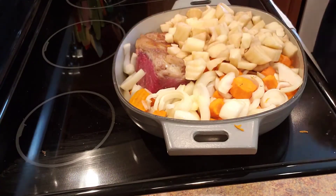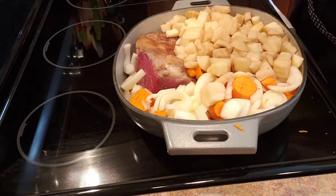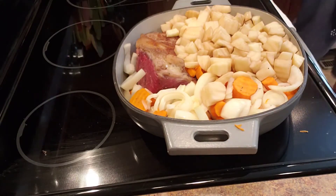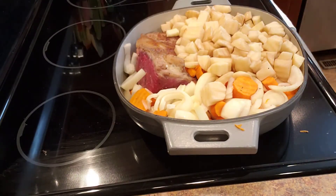Here's a trick: if you need to cut your carrots and potatoes ahead of time and you're not going to use them right away — especially your potatoes — what you can do is just add them to some water to keep them fresh.